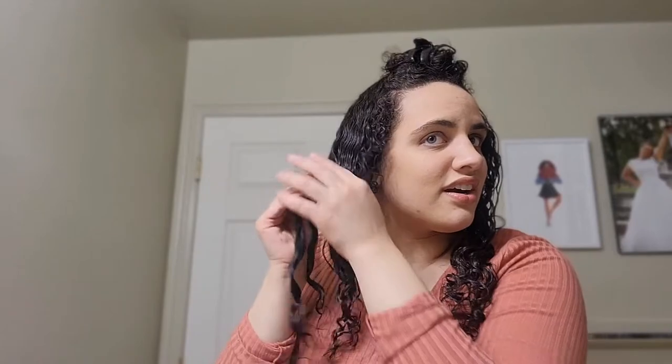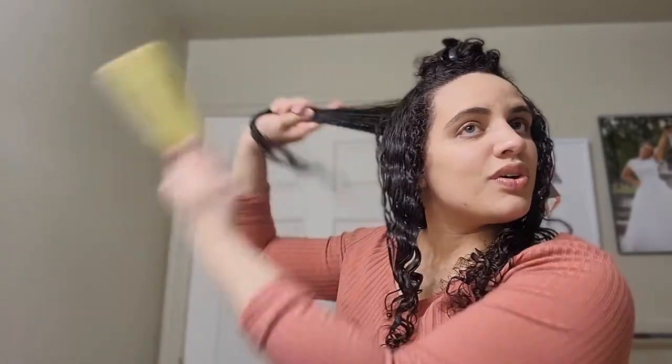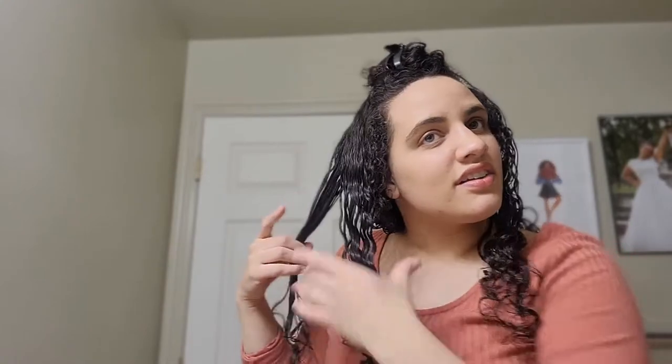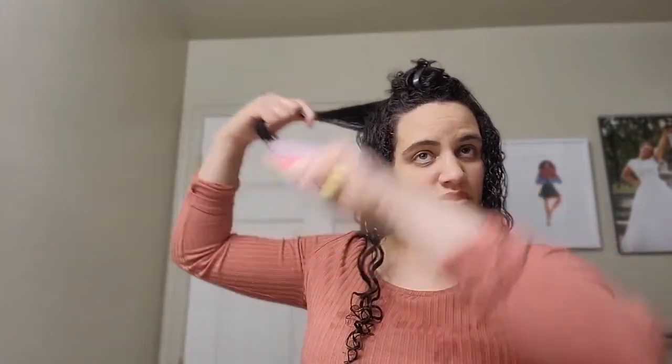I'm not going to use a gel because I want more volume. Frizz is going to be okay — frizz is going to happen with curly hair. But this is how I've been able to get more volume from my wash and go routines. You can see my clumps are bigger, and in the second half it's a little harder to separate the hair.